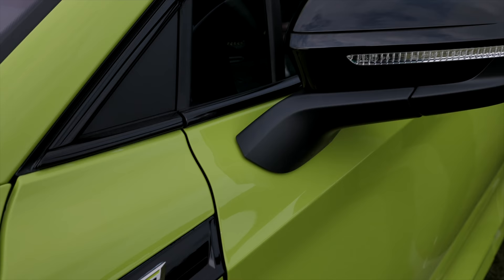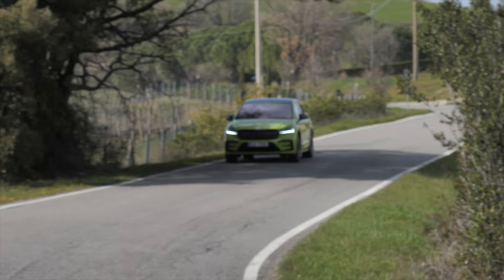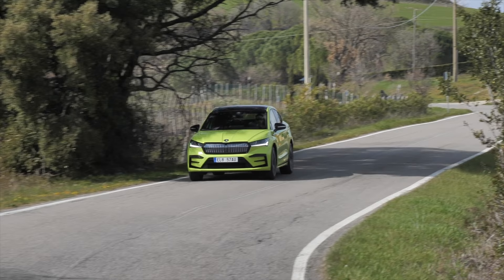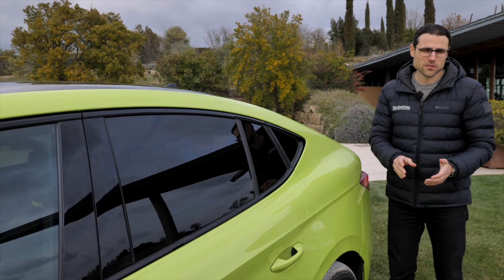There is the Enyaq with the SUV shape. The RS will both be available for the Enyaq Coupe and the normal Enyaq SUV. The coupe has the difference that it has this falling roofline, so it's more design-focused. Here in the RS also with black frames around. The length, however, is both the same: 4.65 m or 183 inches.